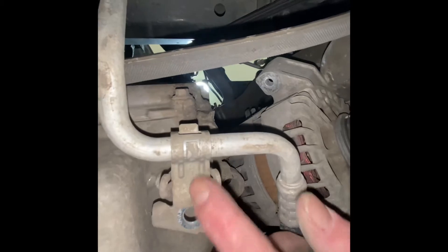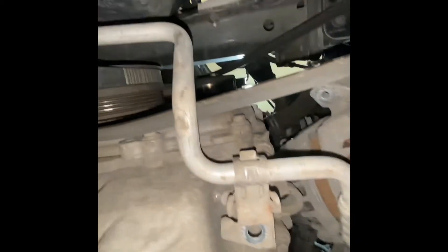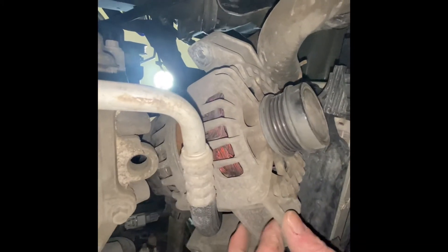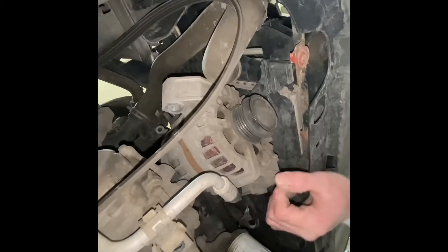After fiddling around a bit more and changing the orientation, I found that I can take the 10 mil bolt out of this bracket, which gives me a little more wiggle room with the AC lines. You don't want to be torquing these too much or bending or stretching lines, but taking off the bracket gives a couple more inches of breathing room and I might be able to slide it through this portion right here by wiggling it about.